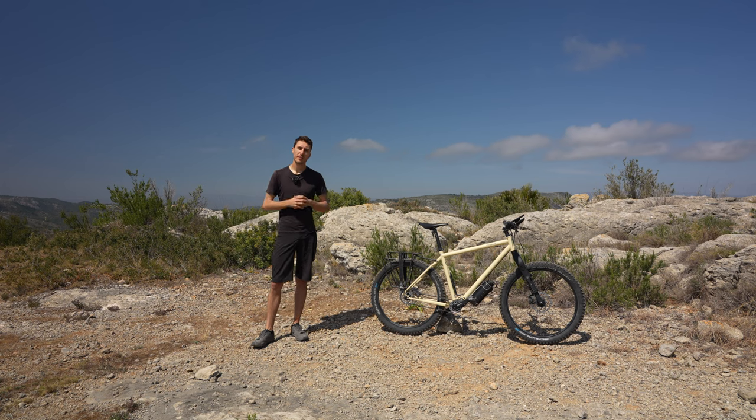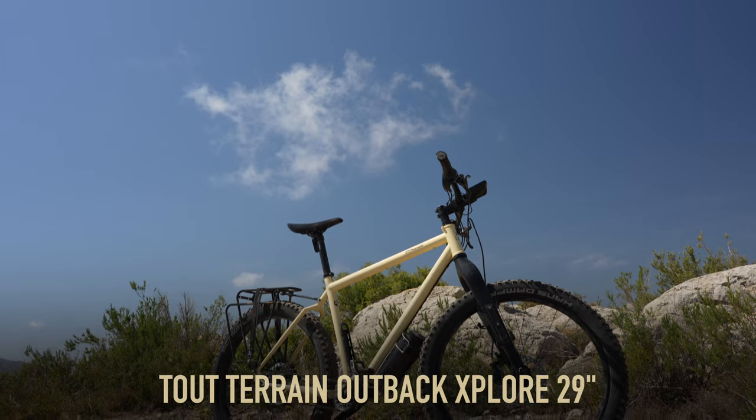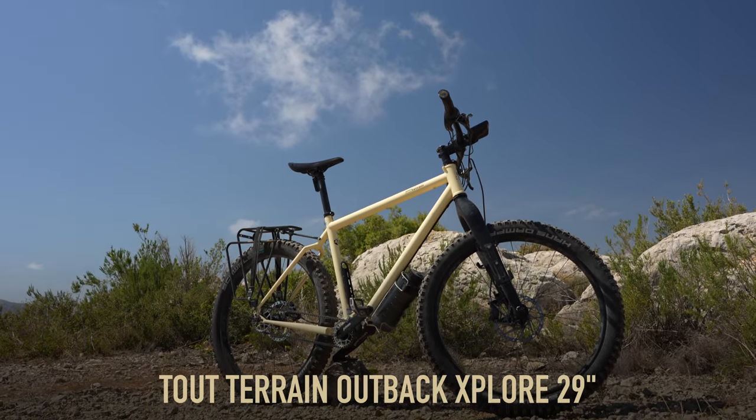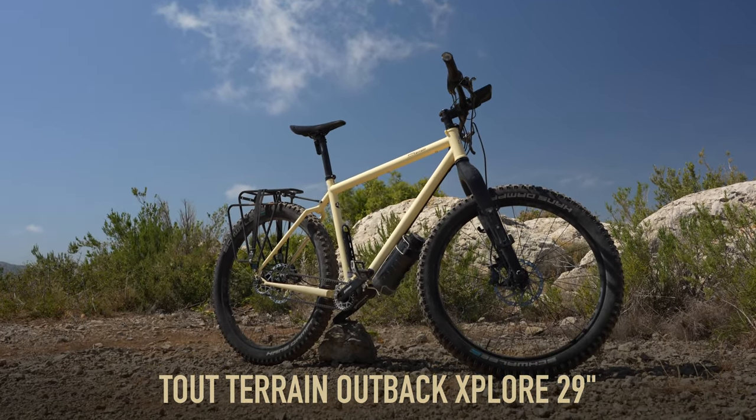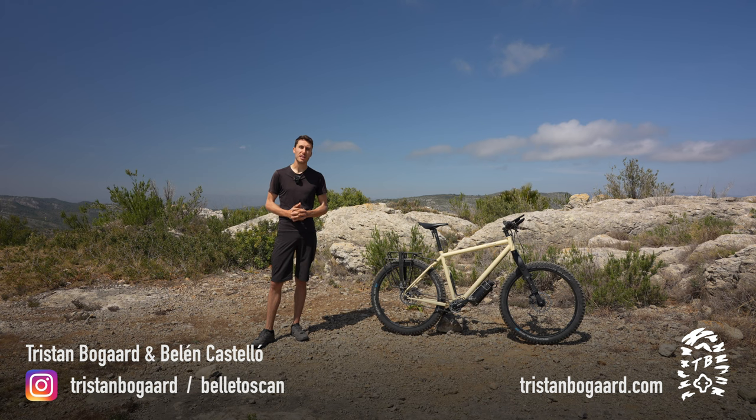When we partnered with 2terrain back in the beginning of 2022, they sent us a couple of their bikes, one of which was this one — the Outback Explore 29 inch. This is their answer to the rigid mountain bike bikepacking market, and I think they've done a pretty good job. We've been riding this for about a year.